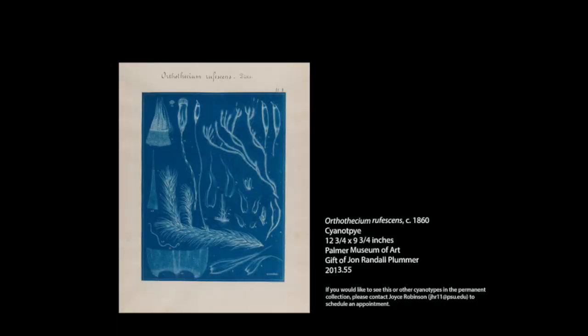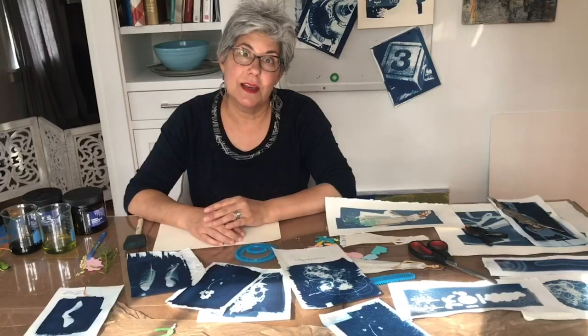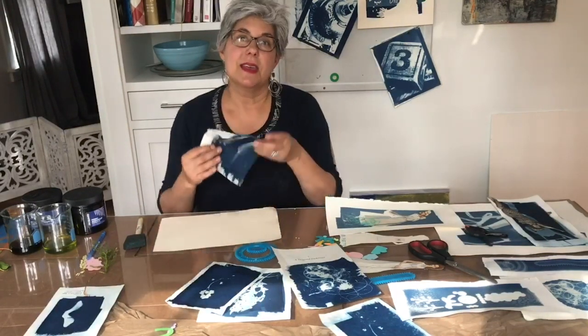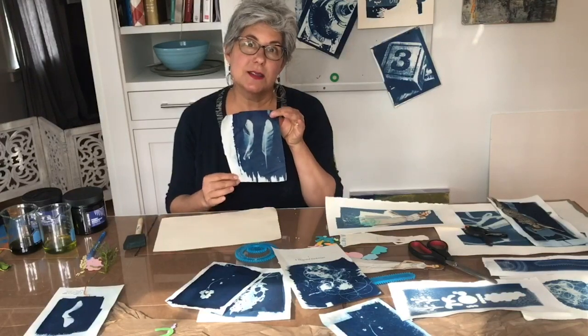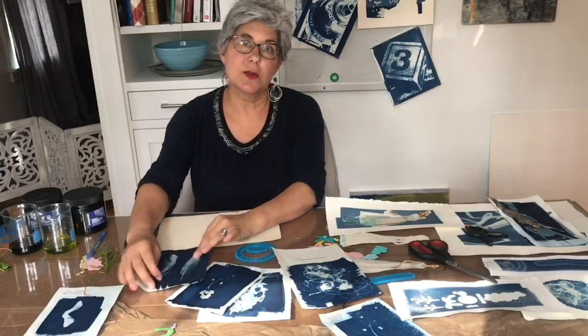Today we're going to be working with the cyanotype process. Cyanotype is one of the original photography processes. As you can see, the solution is always blue. It's a monochromatic process. It was originally used to copy notes, to create images of botanical prints, and of course even architectural drawings.